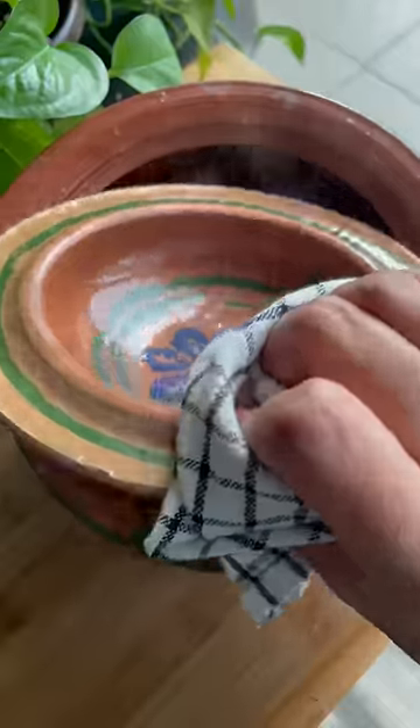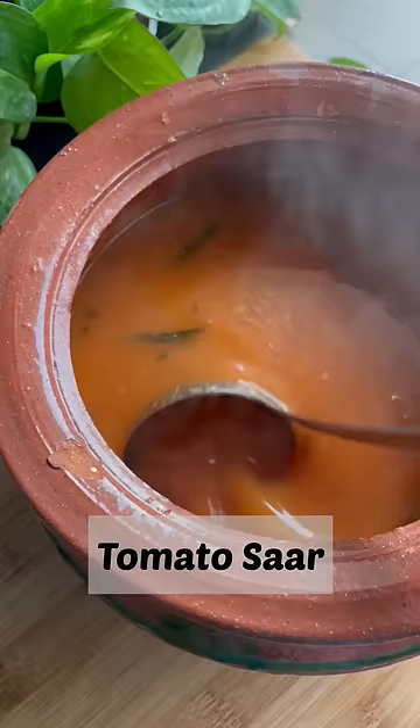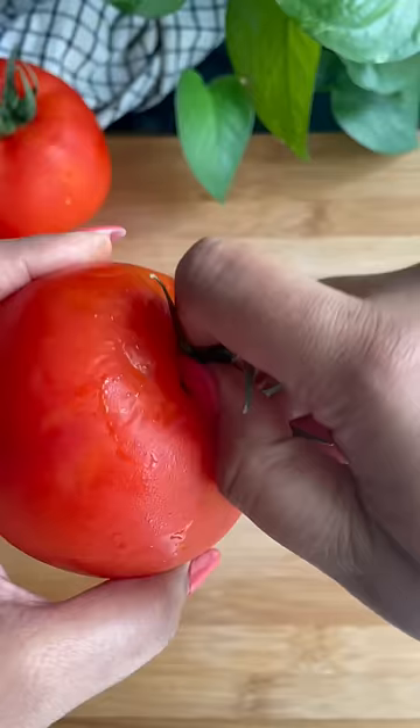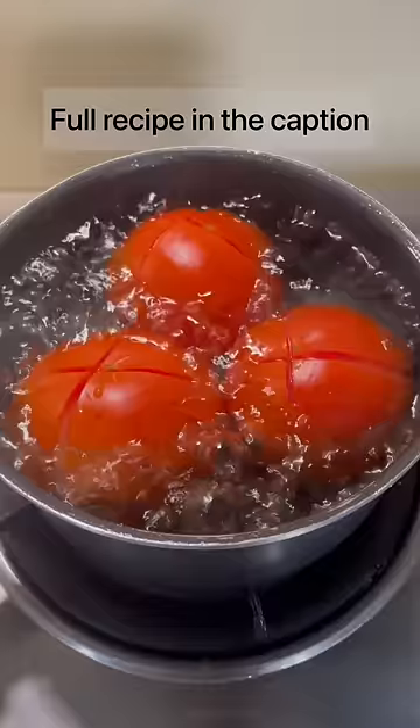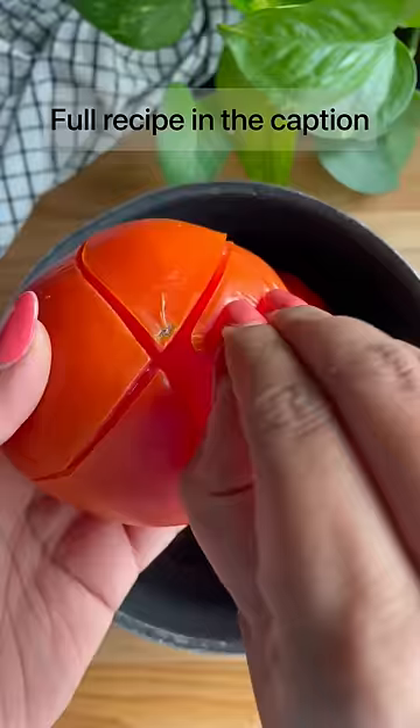Tomato Saar is a soupy, tangy curry that my mom would prepare often. It literally takes just 10 minutes to prepare. All you need to do is core the tomatoes and keep them for boiling. You'll know they are done when the peel comes off easily.